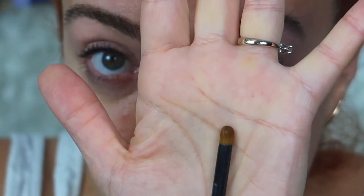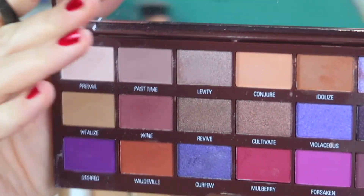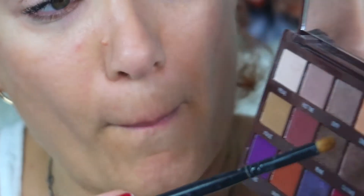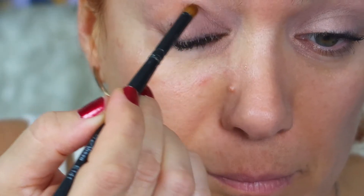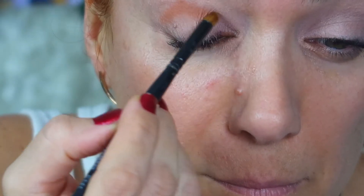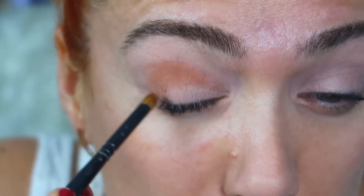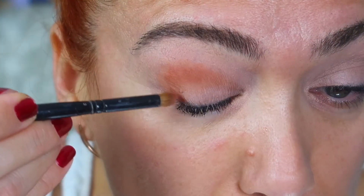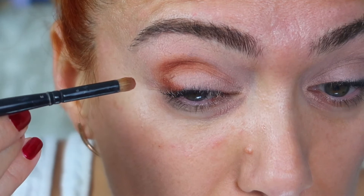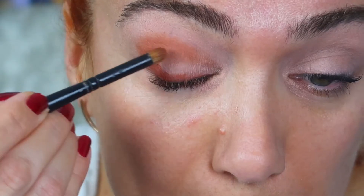Bu göz makyajında kullandığım fırça yuvarlak hatlı bir fırça, farı çok daha güzel dağıtıyor. Şimdi açık bir bej rengi uyguluyorum, tam göz hattımın çukuruna uyguluyorum ki daha kolay şekil verebileyim gözüme. Açıktan koyuya doğru hattı belirleyerek yukarıya doğru bir üçgen oluşturarak sürüyorum farımı.